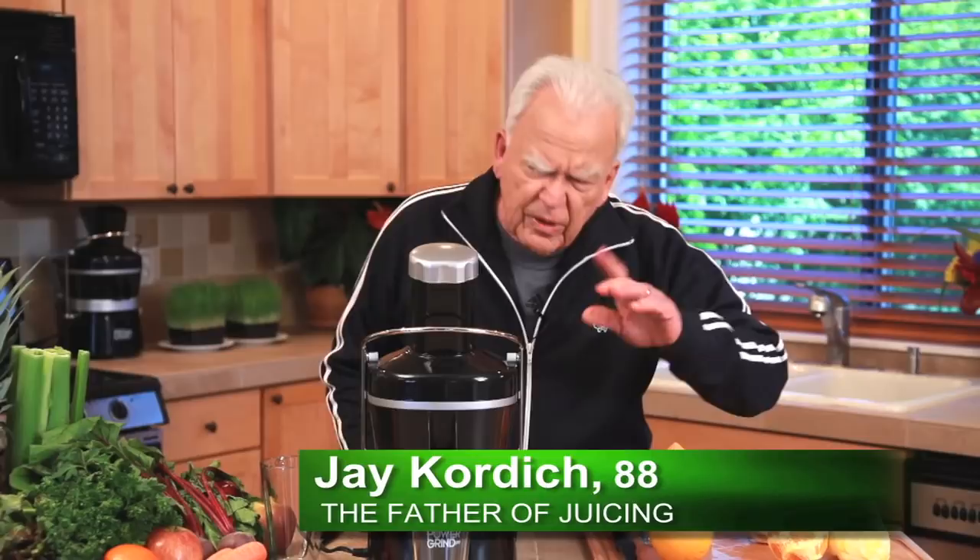I'm going to show you something that's very, very important. It could really, really help your health, too. One of the things you want to do is to be able to make orange juice instead of orange water.